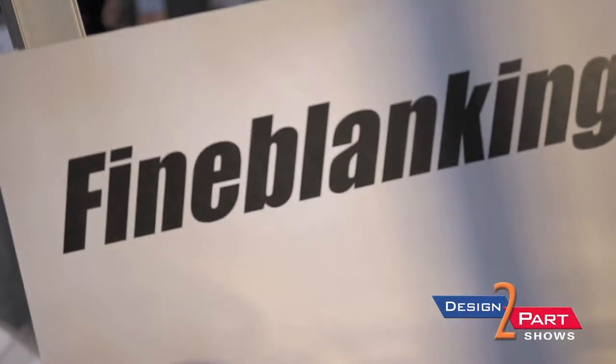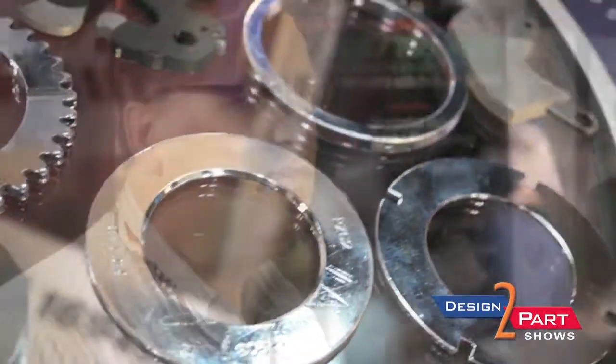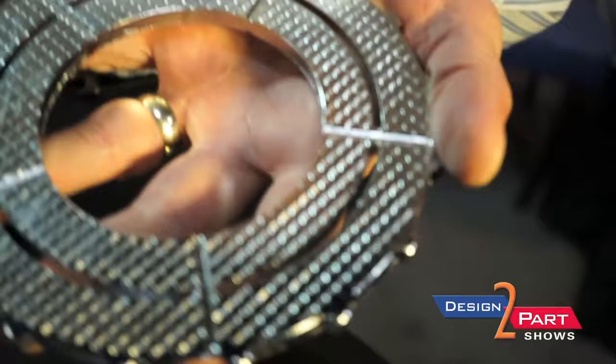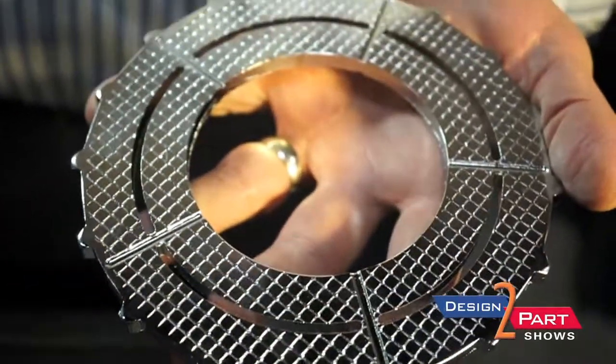Fine blanking is a process where you use a triple action hydraulic press and you're clamping the material in the cutting window with a V-ring or impingement ring that actually bites into the material and keeps the material from pulling away from the punch, thereby allowing you to get complete shear through the part so you'll have a clean edge. You can do some features that you would not do conventionally, such as a hole smaller than material thickness close to the edge of the part, perhaps eliminating a counter bore or counter sink. It competes real well with a small machine die casting and it surpasses powdered metal for strength.